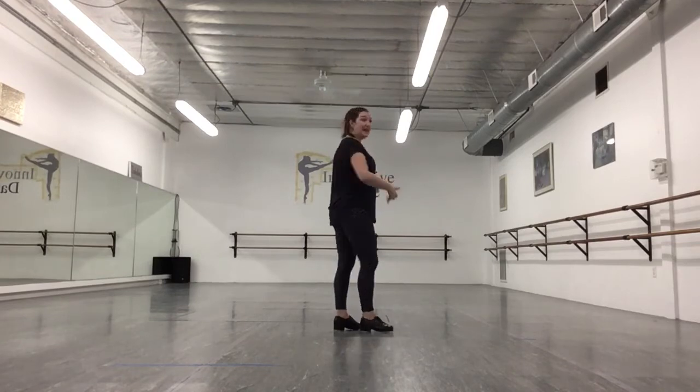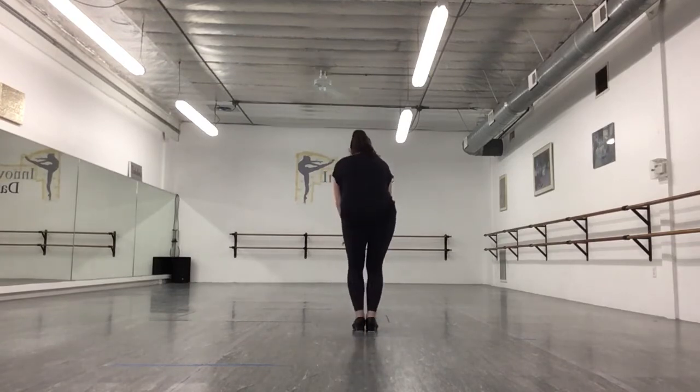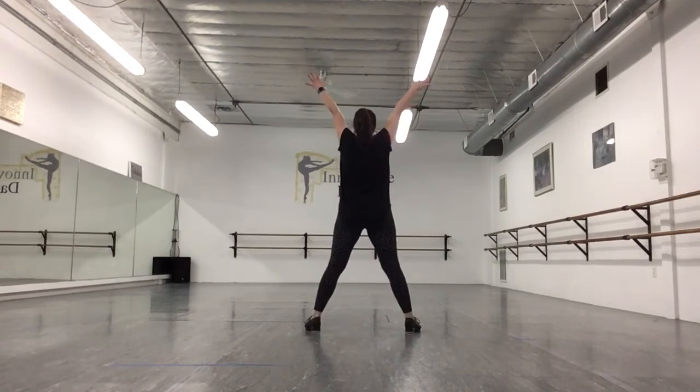Then we're going to do the dragon like we did in the beginning. So we go bounce, bounce, bounce, big, big X.